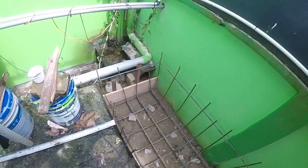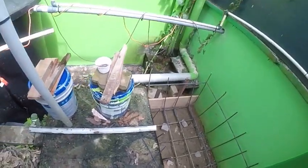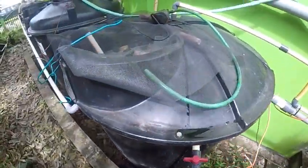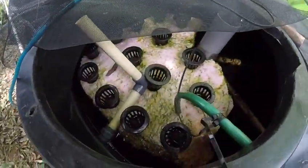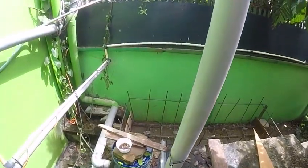The dry season is coming up and it'll last about two and a half months, so we won't get much rain. They let the water clean itself from the swirl filter here, to the rock bed, and back to the aquarium.